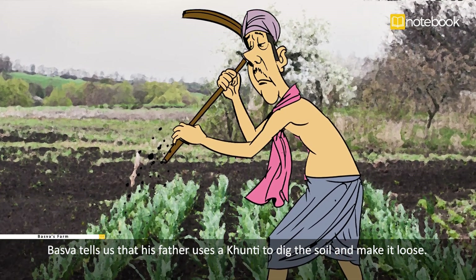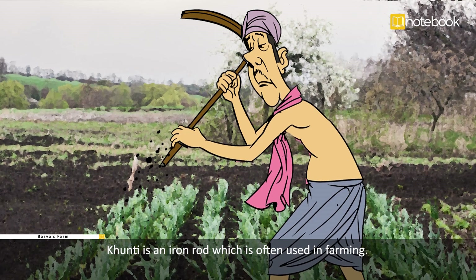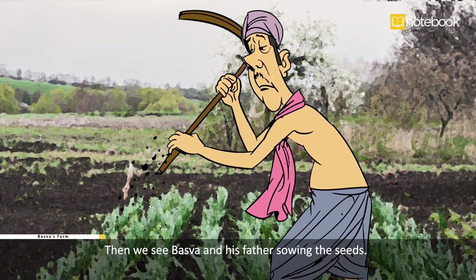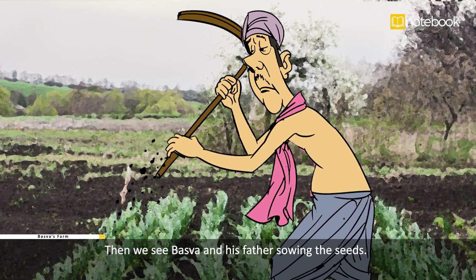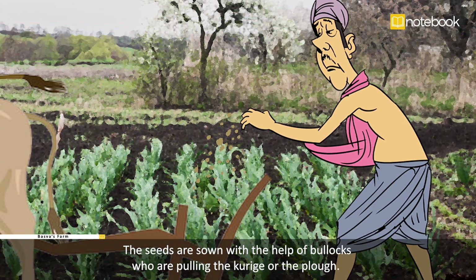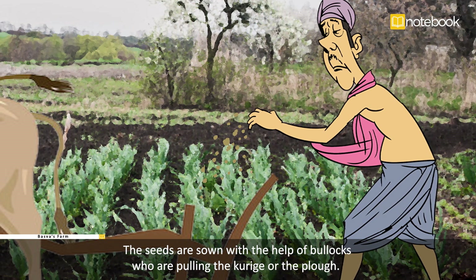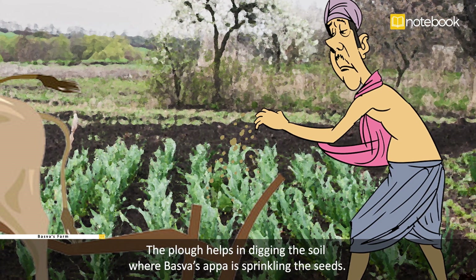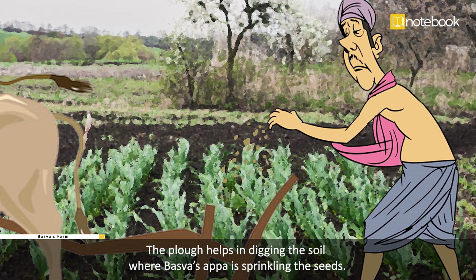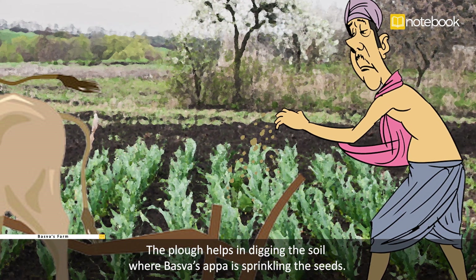Basava tells us that his father uses a khunti to dig the soil and make it loose. A khunti is an iron rod which is often used in farming. Then we see Basava and his father sowing the seeds. The seeds are sown with the help of bullocks who are pulling the kurige, or the plow.